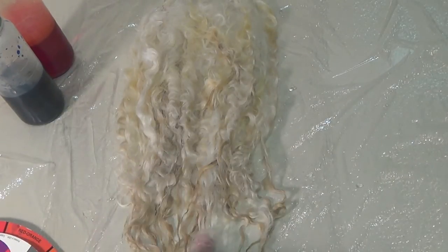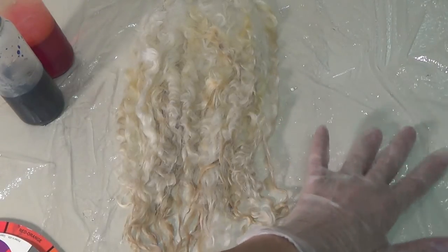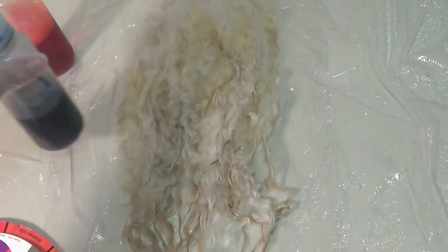I have my wet locks right after I washed them. I covered the countertop with overlapping plastic and I made my dye stocks. I'm wearing my rubber gloves because I always get my hands stained.